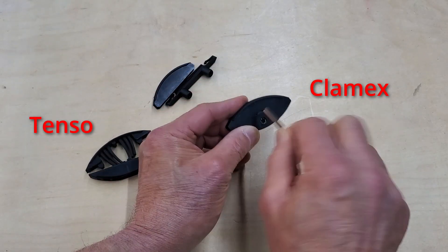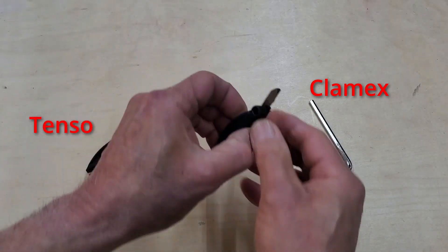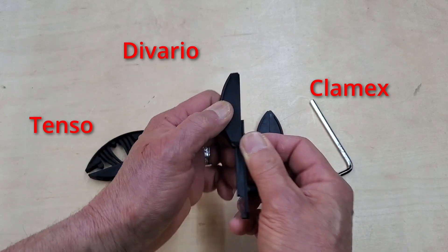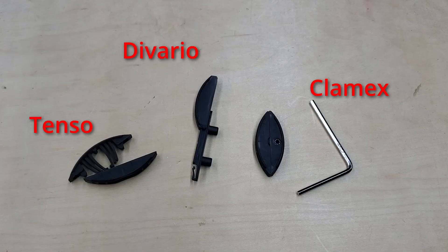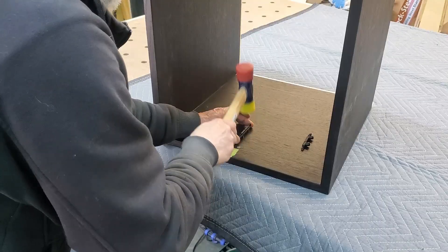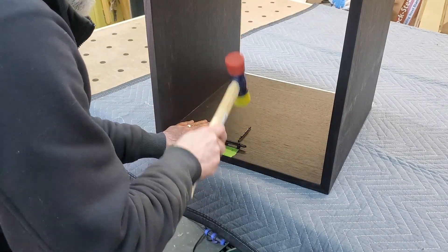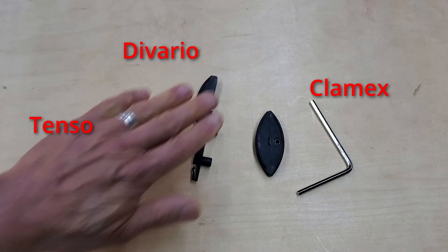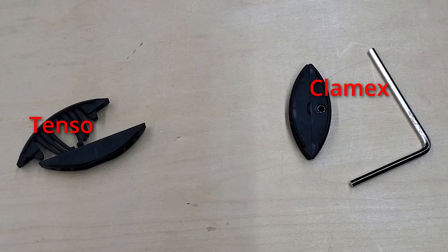It's great if your project needs to be easily disassembled. And this is the Devario. It's a sliding connector and uses the Zeta to cut a slot for one side and a drilling jig for the mating piece. I used these for the first time on the nightstand project, but because it was kind of a unique application, I milled the holes on my CNC and I've never used Lamello's drilling jig. So, I'm going to forget about the Devario for now and focus on the Tenso and Clamex here.